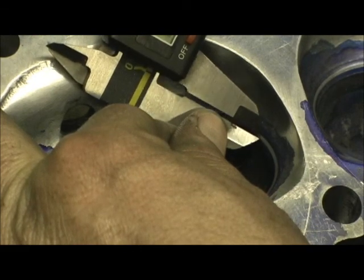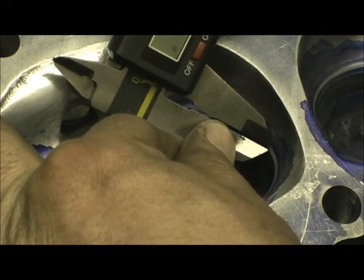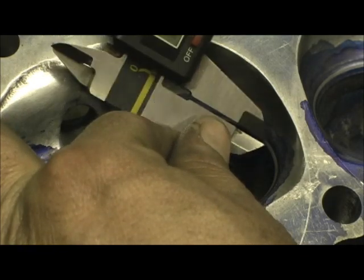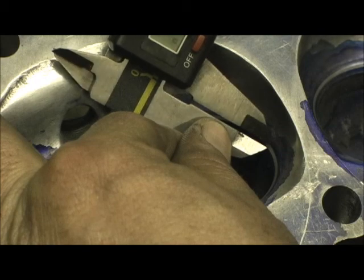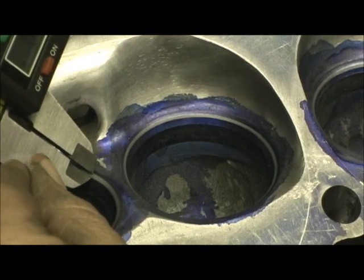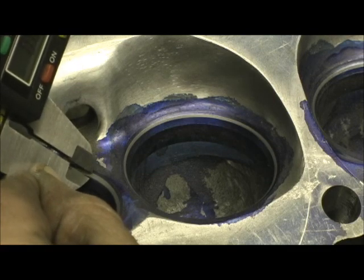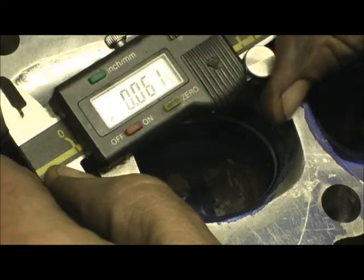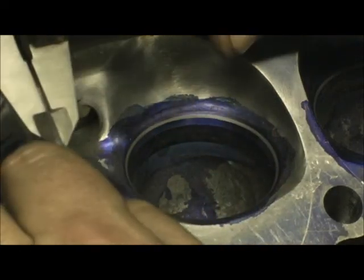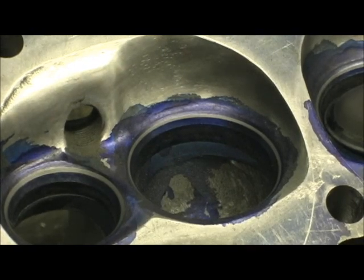Let's see what we got — 54 thousandths, that's pretty close. And over here on the exhaust I got 61, so I got 53 to 54 and 61. Now look at the location on the seat on the valve — it's right there at the bottom.